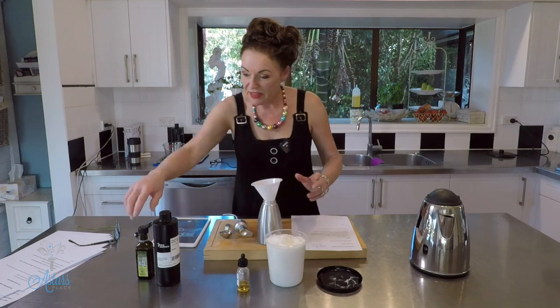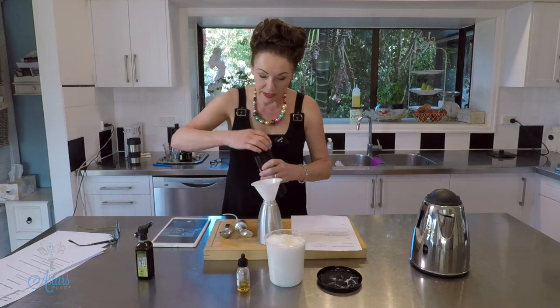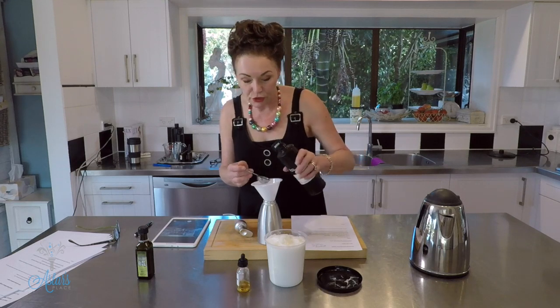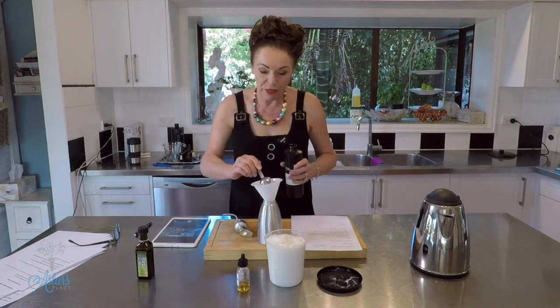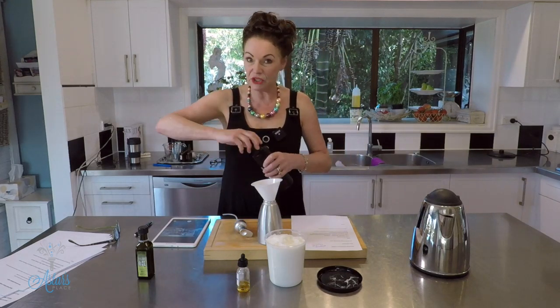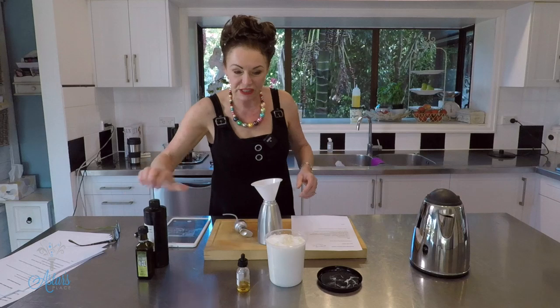The next thing to go in is a tablespoon of jojoba oil. As I said, use whatever oil you want to use. Put that in and I'll just push it toward the sink because I don't want to make a mess — it's my kitchen and I don't want to spend ages cleaning up.